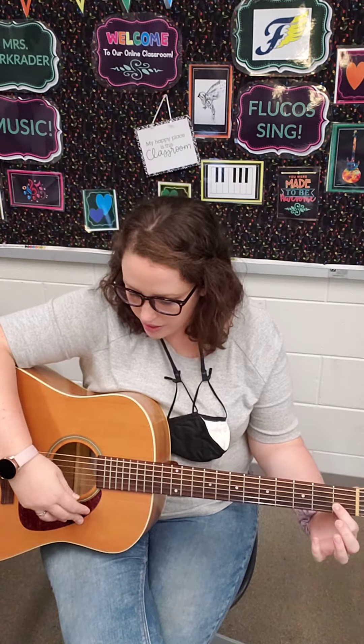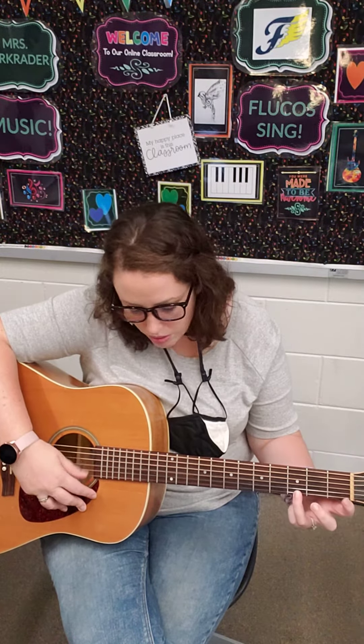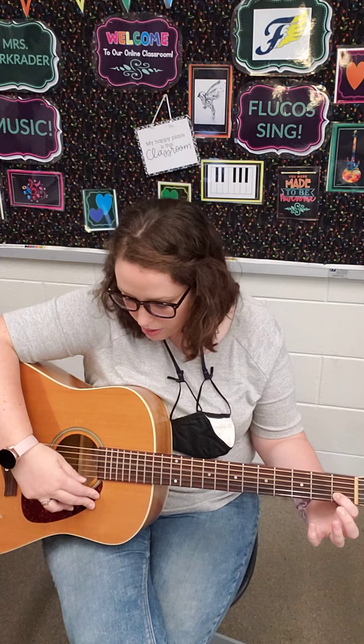Down in the valley, valley solo. Hang your head over, hear the wind blow.